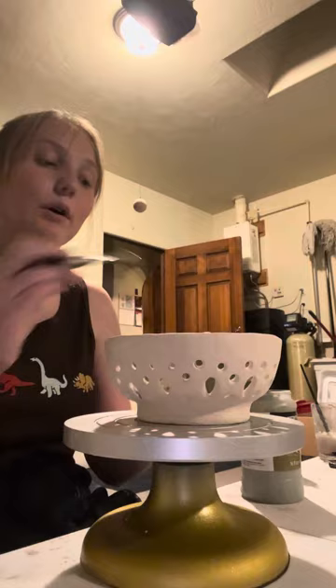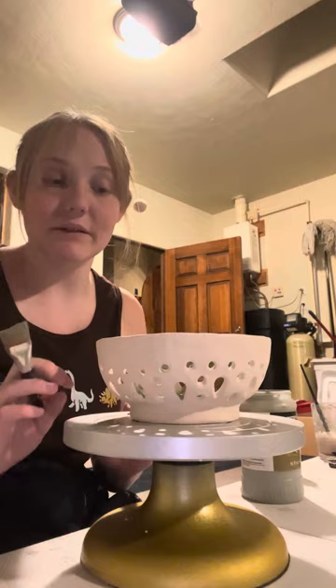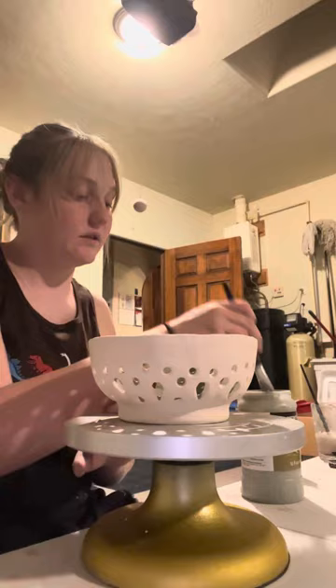We also want to make sure that we don't get the bottom of the bowl, or whatever you're painting, with any glaze on it. Otherwise, it'll stick to the kiln and we won't be able to save it.